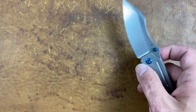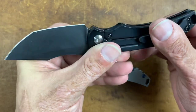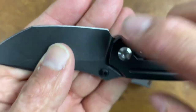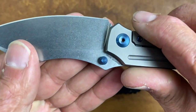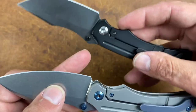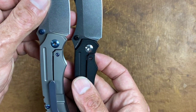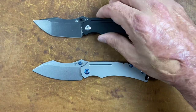Now for a few nitpicks. On the Tanto variant, it looks like they could have brought the sharpening choil back a little because the plunge line is slightly off — you can already start to see a small smile developing. On the sheep's foot, because of the different grind, this one clears the plunge line and shouldn't develop that smile, so that's a plus for the sheep's foot.